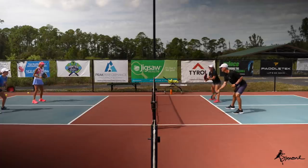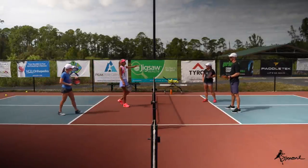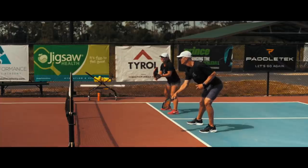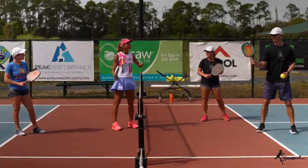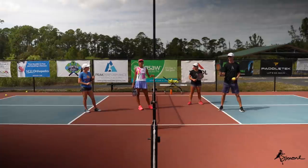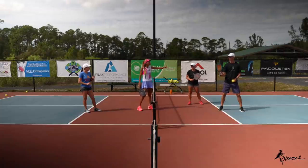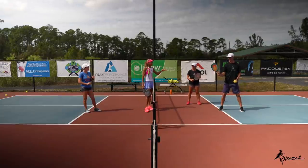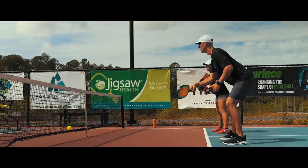Oftentimes when that ball is about chest height, we tend to bend our back. So what does his paddle head look like? His paddle head is up. As the ball gets to him, it's actually going to drop — sometimes down to the same level as the net, sometimes a little above. The really detrimental part is that he did not drop the head of the paddle; he dropped his body but kept the paddle head up, and that's what causes the ball to go into the net on the follow-through.